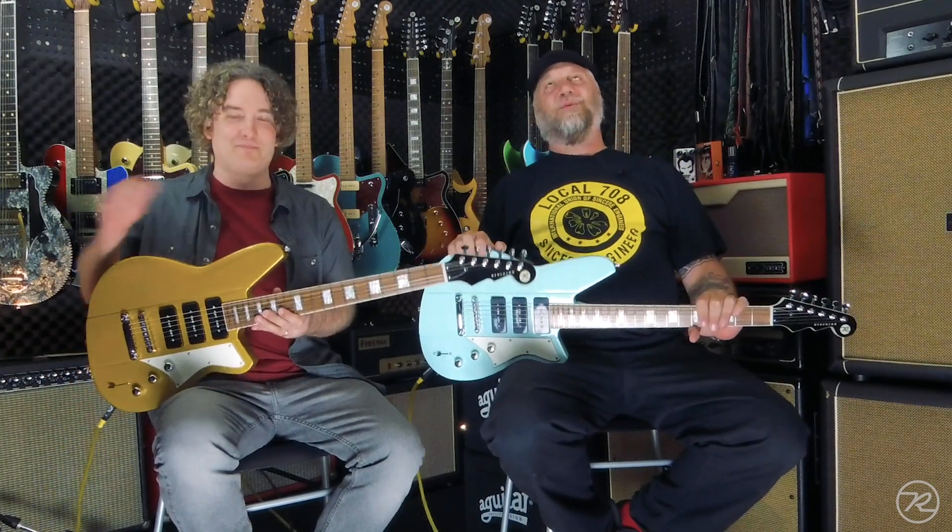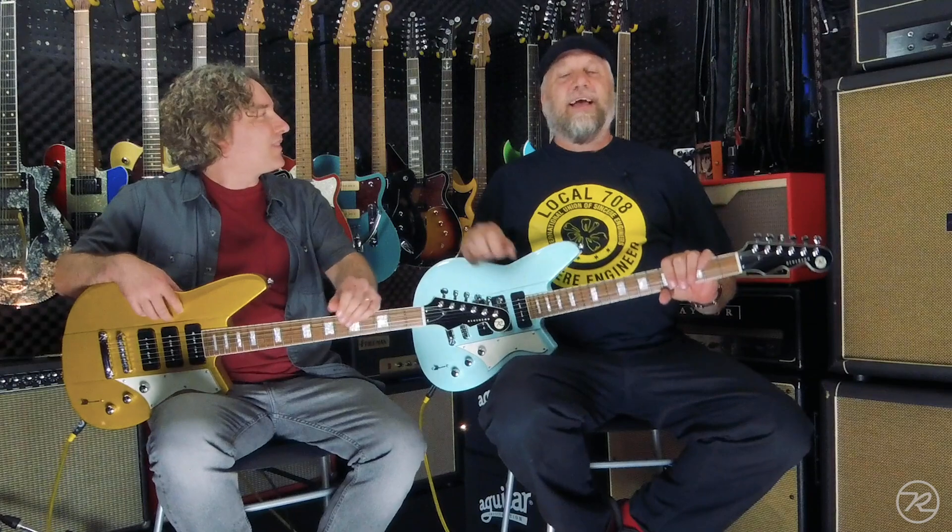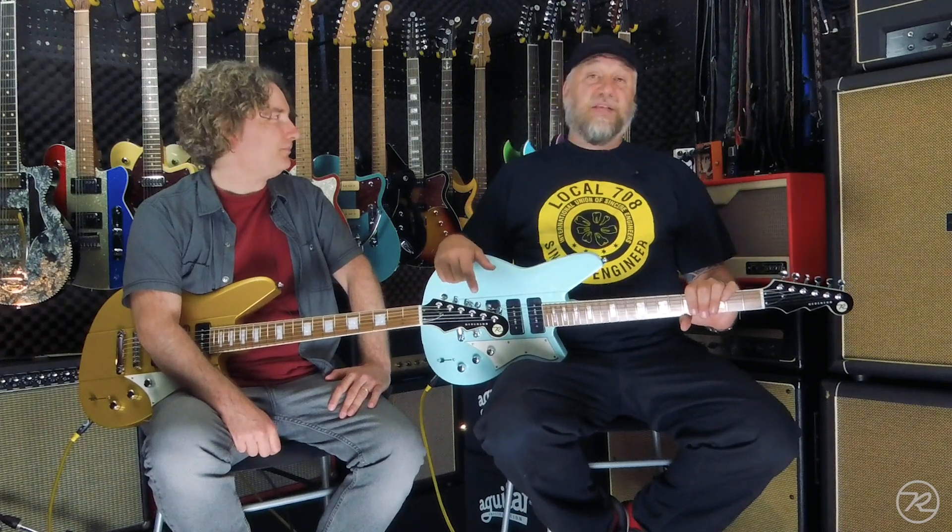You're saying to yourself, the Warhawks aren't new. And you're right. The Warhawk was one of the original four models done in what was originally known as the Stage King series of guitars — the Charger, the Jetstream, the Club King, and the Warhawk. They were bolt-on guitars with reverse headstocks. You can probably find them on Reverb, the old ones.